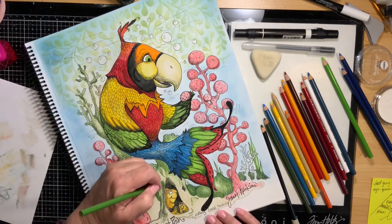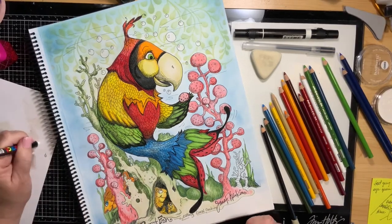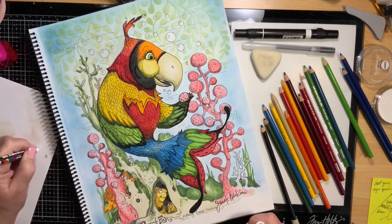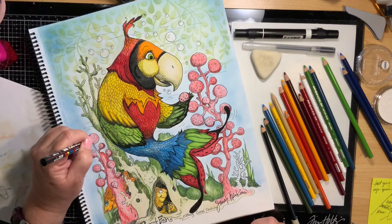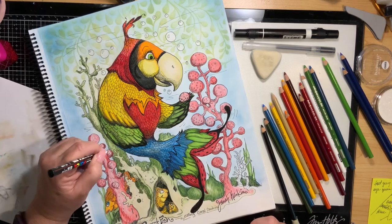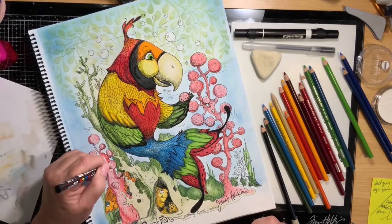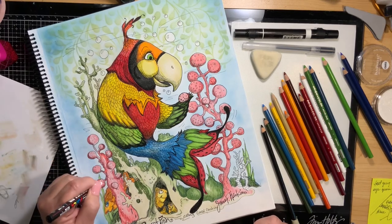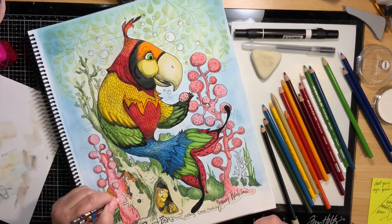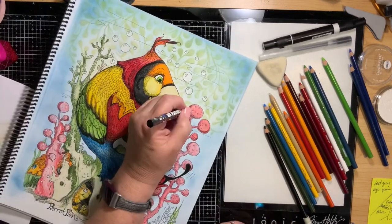You just got to wonder what those little guys are thinking as they're looking up there. This is the white Posca pen and I'm adding white dots to the coral cookies. I thought about making them black or red or even brown like a chocolate chip cookie, but I ended up with white. Again, the choice is yours — whatever strikes your fancy as you're doing it.